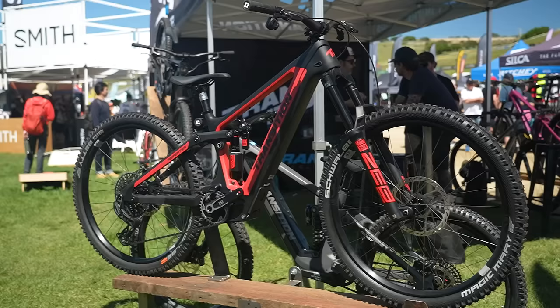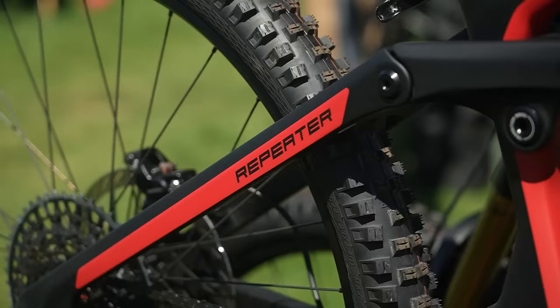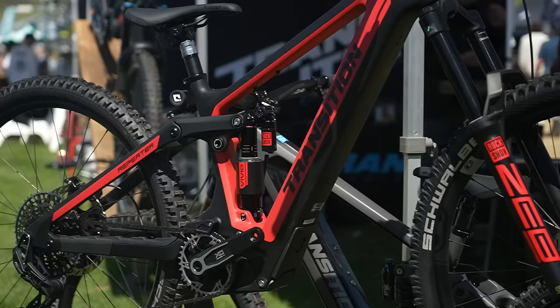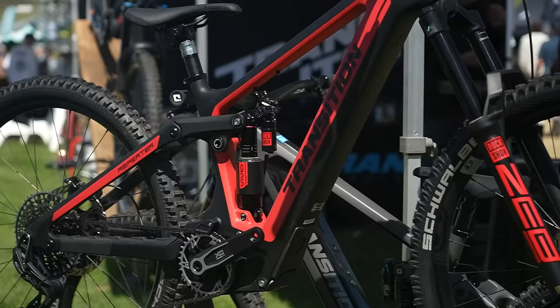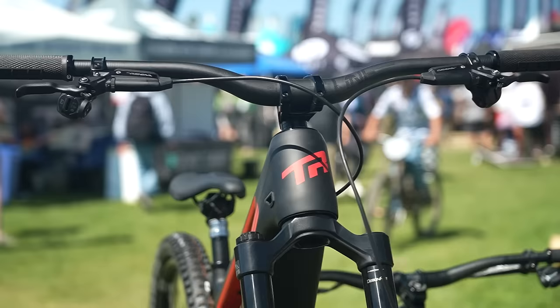Now over to the Repeater — another full carbon frame. This is available in two different motor options: Shimano or the SRAM Powertrain, as you can see here. It's 160mm travel front and rear. With the SRAM version you can run a mixed wheel size as well. Look how neat it is — all you have with the SRAM is that lovely display on the top tube, wireless gears, the Axis drivetrain, and just two brake hoses. Super neat.